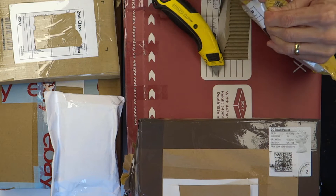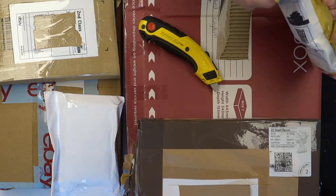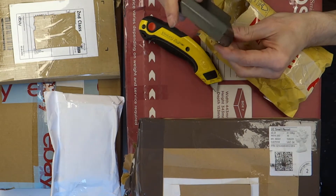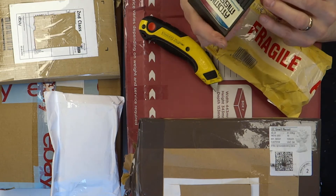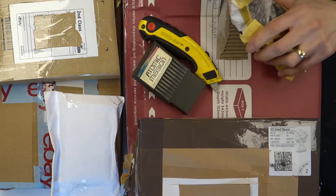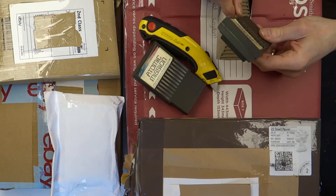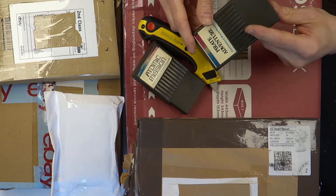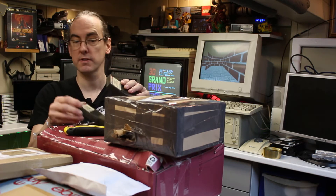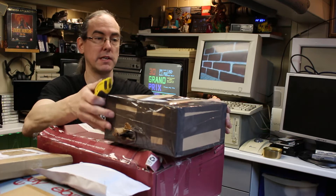The next one — if I remember rightly, yes it is. Plus 4 cartridges. Atomic Mission — I've never seen these before actually, this is the first for me. And Pirate Adventure. Pirate Cove and Pirate Adventure — I should imagine they're text-based games. Nice to have a couple of cartridges actually. It says waiting for a game to load to do a test.